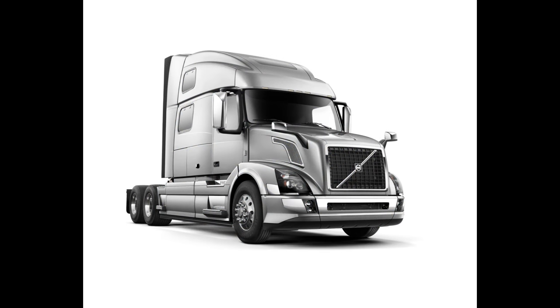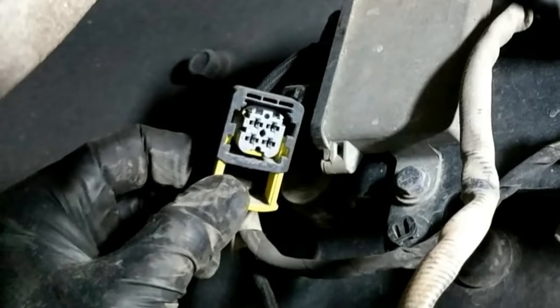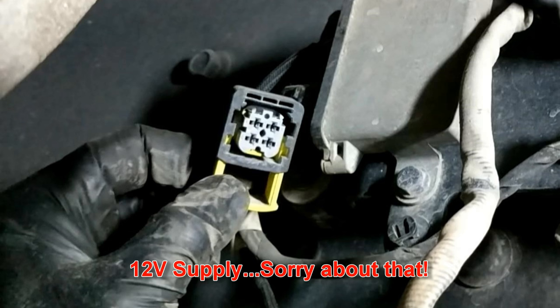Today we'll be looking at and changing out a soot sensor in a Volvo truck with a Volvo engine. Now these PM sensors, or particulate matter sensors, are a lot like the NOx sensors in the sense that they are a smart sensor. They are a 4-wire sensor — they receive a 5-volt power supply, a ground, and two data link connections.